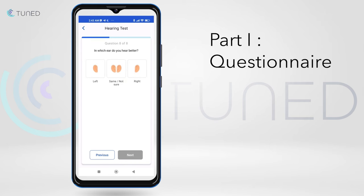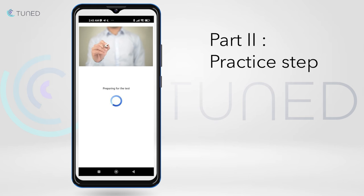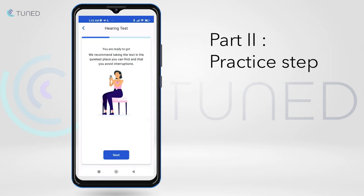After the questionnaire, the user will start the hearing test with a practice step. The goal of the test is to find the hearing threshold for each testing frequency.